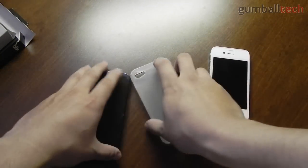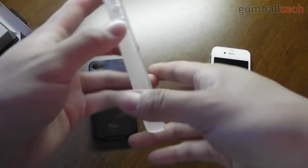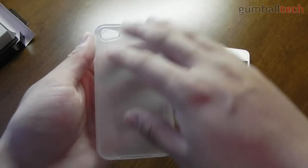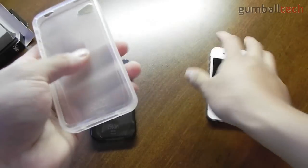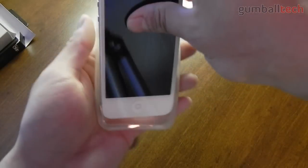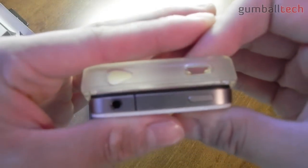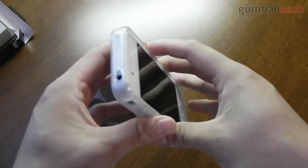Getting onto the cases themselves — on the inside it has sort of a frosted feel to it, and that frosted feel also carries over to all the sides, but on the back it's a smooth TPU material. Putting the case onto your phone is pretty simple. I usually start with the bottom first, then I just slide the top portion of the case over the phone, like so, and the case is on your phone.